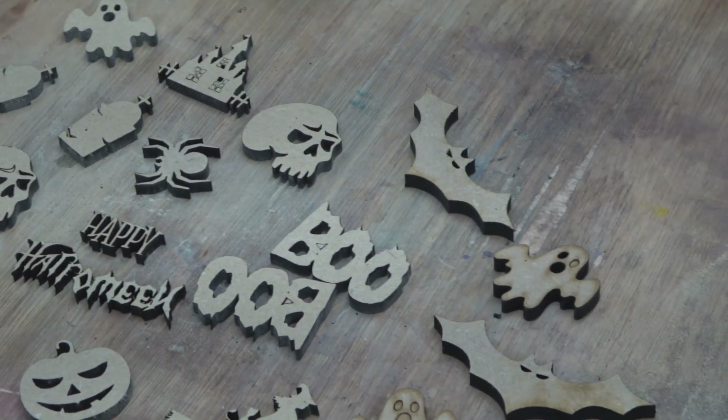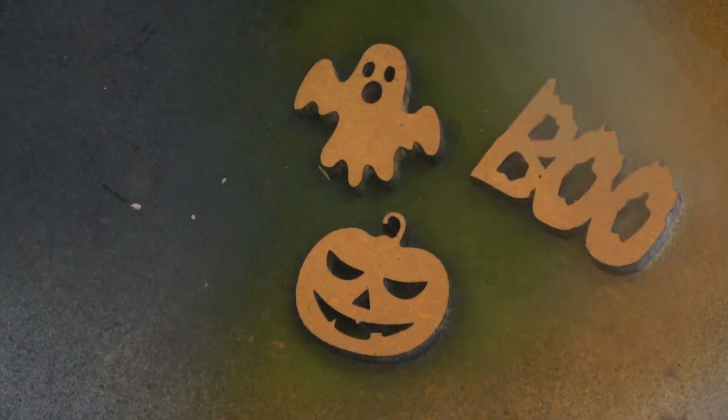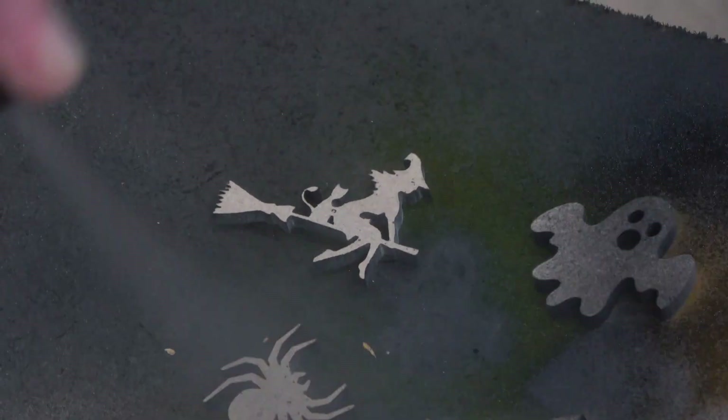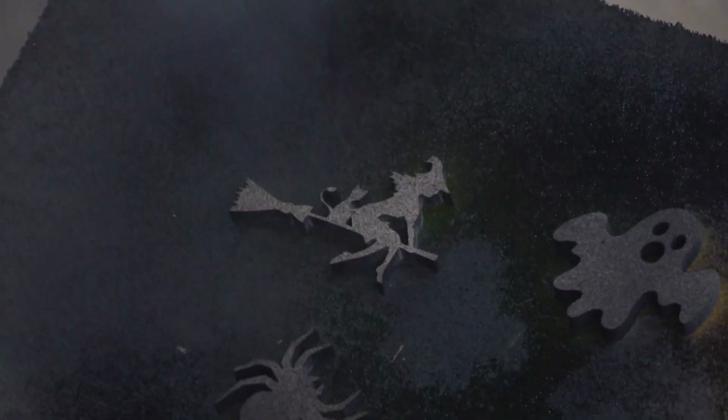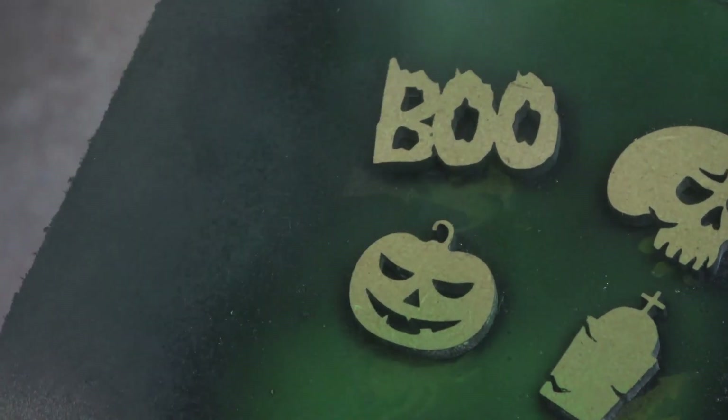Once we have all the elements cut, it's time to make it look Halloween-y. I'm using spray paints ranging from orange to black, then green to purple.